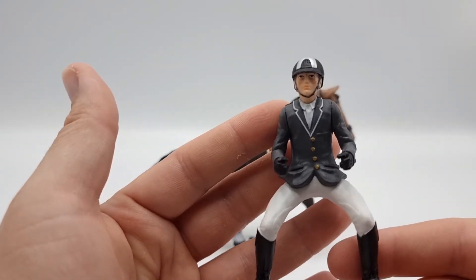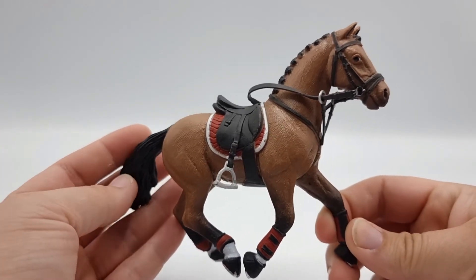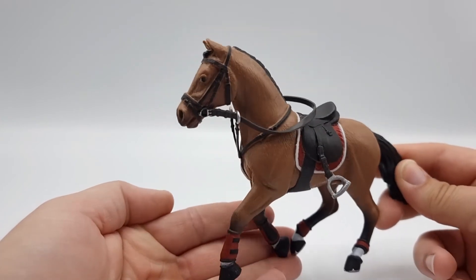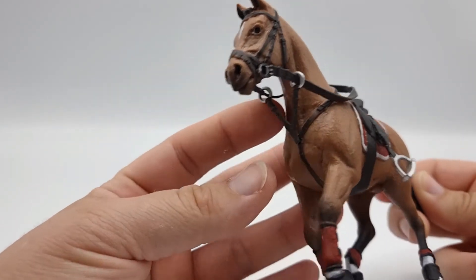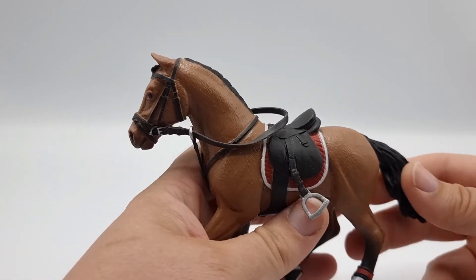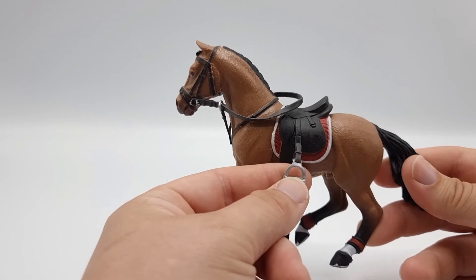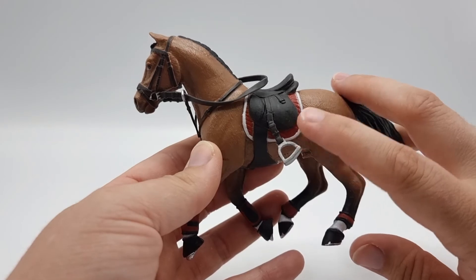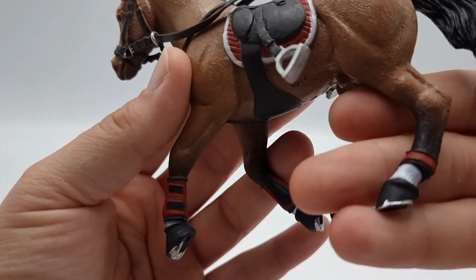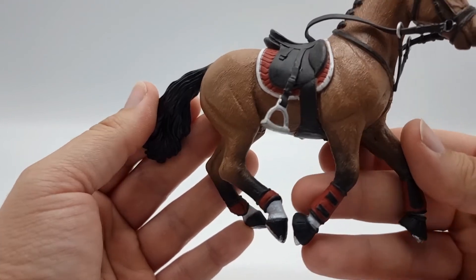I'm curious to see if he fits Schleich horses, because that would be really cool. Here we have the horse — I can't find anywhere that tells us which breed this is, but I think it's safe to say it's some kind of warmblood. The tack doesn't come off, but the martingale, the reins, and the stirrups can move. Reviews on Amazon note that the stirrup and stirrup leather are prone to break, so if you get this set be careful with that. There are boots and bell boots on pretty much all hooves — all four legs have protection for jumping.